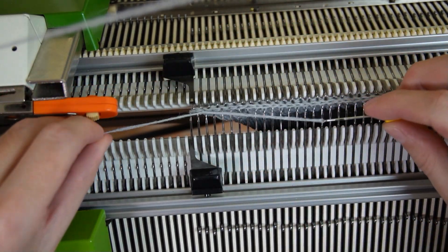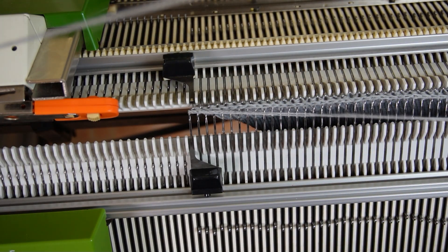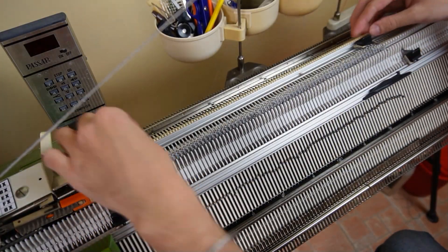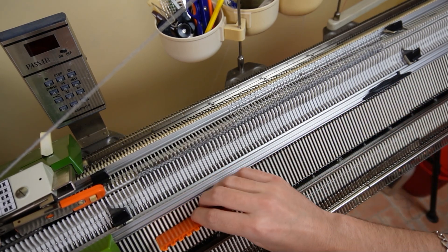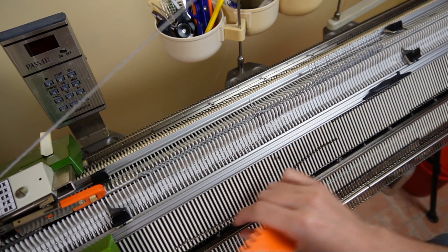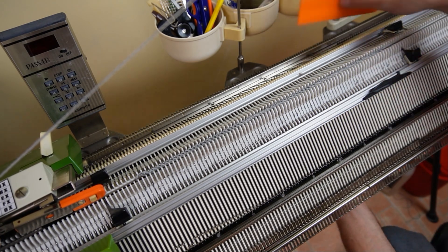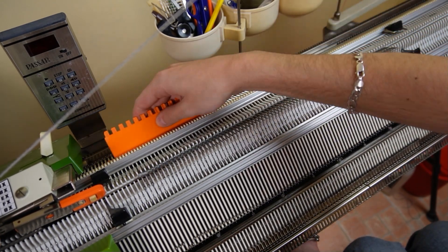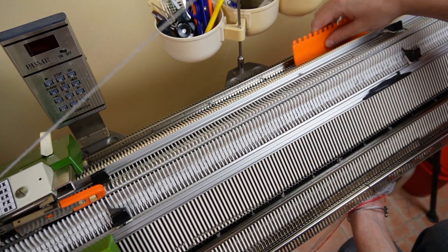Pull the yarn through the last stitch and raise the front bed. Move the edge springs to the sides and remove the knitting from the machine. Now the back side of the pants is ready.